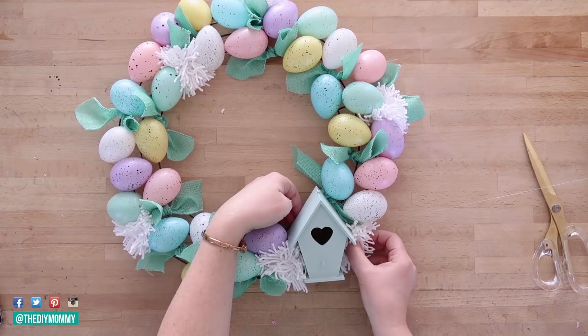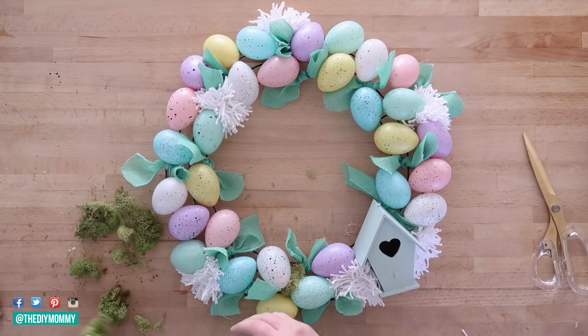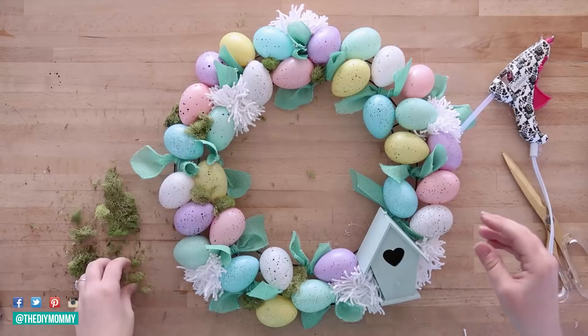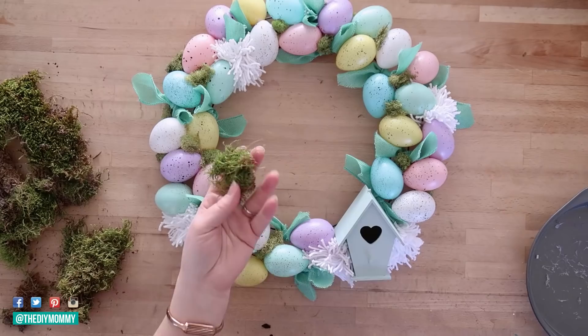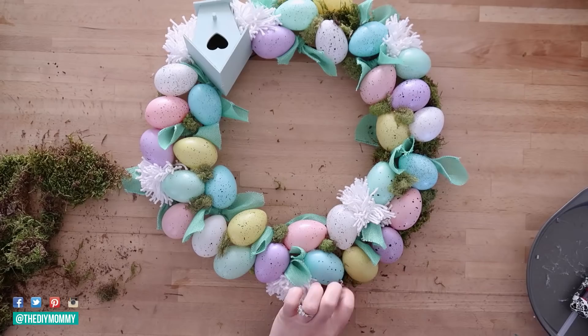Next I'm taking some Dollar Store moss. In this wreath I used a couple different kinds — I love moss and I think any natural element in a DIY is a good idea, and moss especially reminds me of spring. I'm using a couple different kinds of moss and a glue gun, gluing the moss anywhere that you see holes in your wreath or the wire form — it just creates more texture and color and makes this egg wreath really interesting. Don't forget to add moss to the sides of your wreath — the inside and outside — because if you're going to hang it on the door you'll see those sides as well.